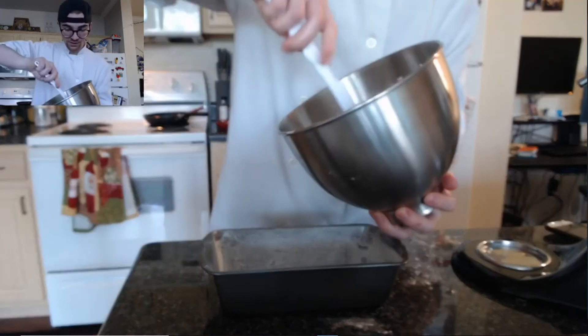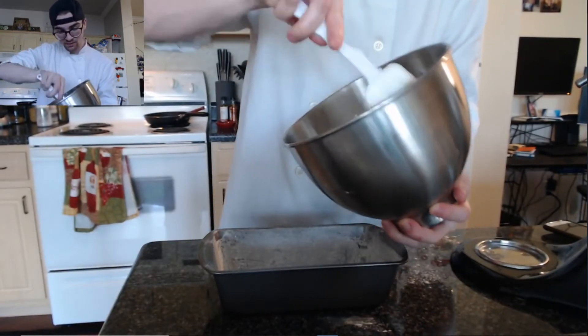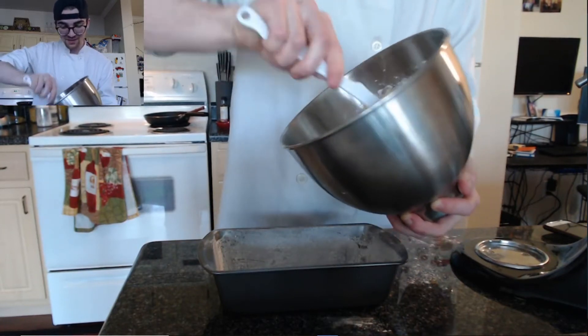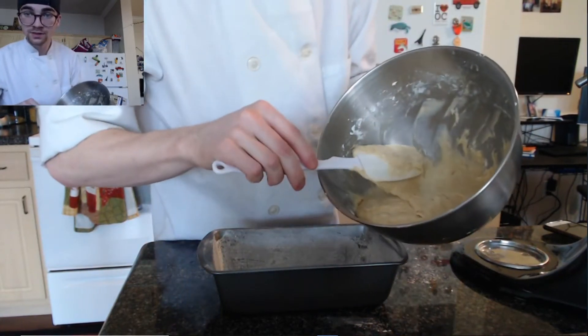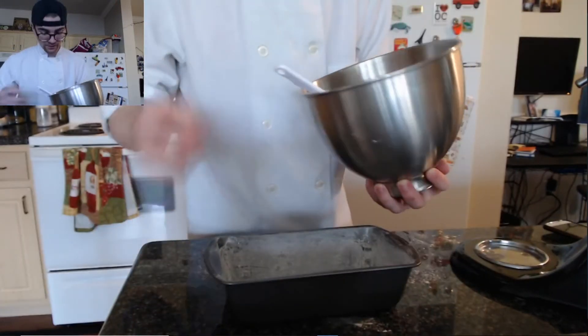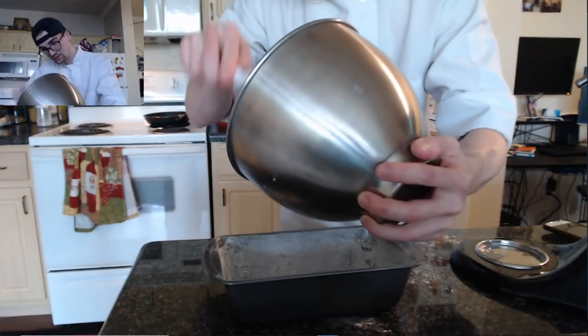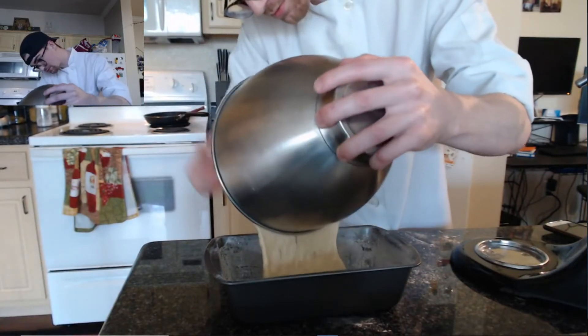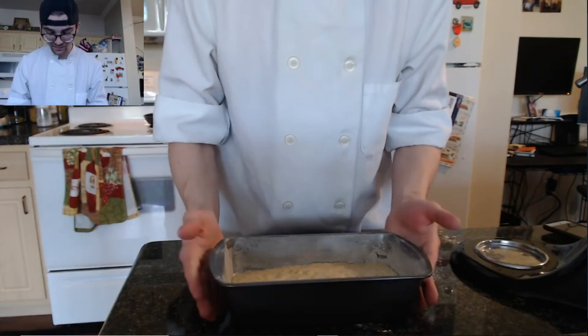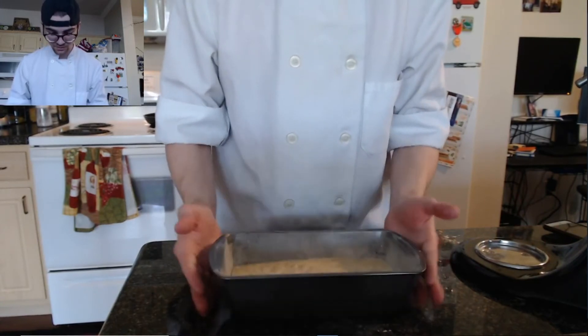Once you get the mix just right — mixed well together with all the ingredients incorporated but not overmixed — as you can see we got our pan greased with flour and oil ready to go. We're just going to pour straight in there. Make sure to take out any excess air bubbles or air pockets by dropping the pan a couple of times.